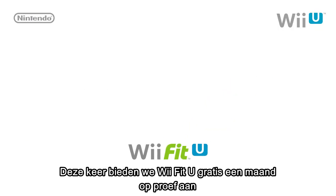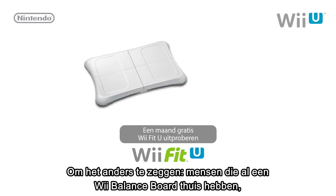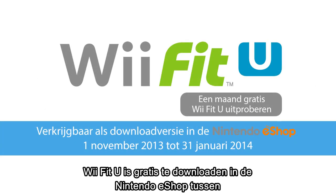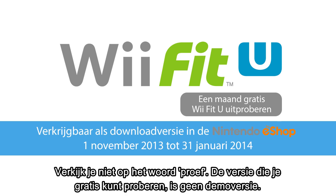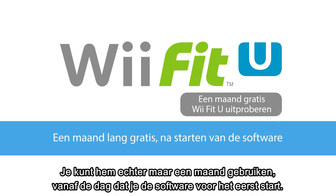This time, we will be offering a one-month free trial of Wii Fit U for Wii U owners who already have Wii Fit or Wii Fit Plus. Those with a Wii Balance Board at home already will be able to try out Wii Fit U free of charge for one month. You can download Wii Fit U from Nintendo eShop free of charge from November 1st to January 31st of 2014. Don't let the word 'trial' fool you — what we are distributing is not a demo version. It contains every mode available in the game. However, you can only use it for one month, beginning the day you first start it up.